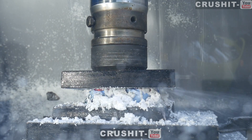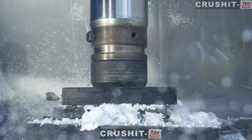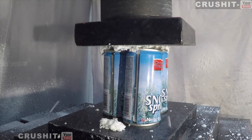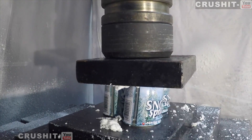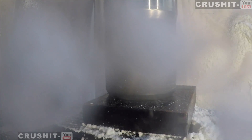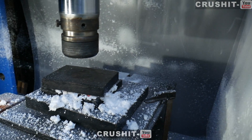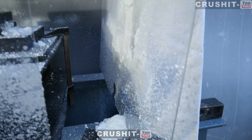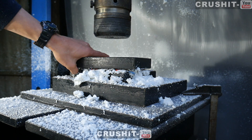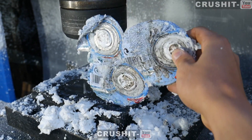Oh my god! Look at that — they've just formed into one piece. Wow, that is pretty cool.